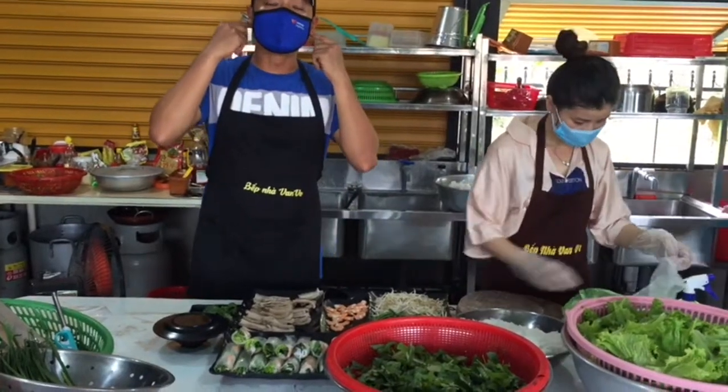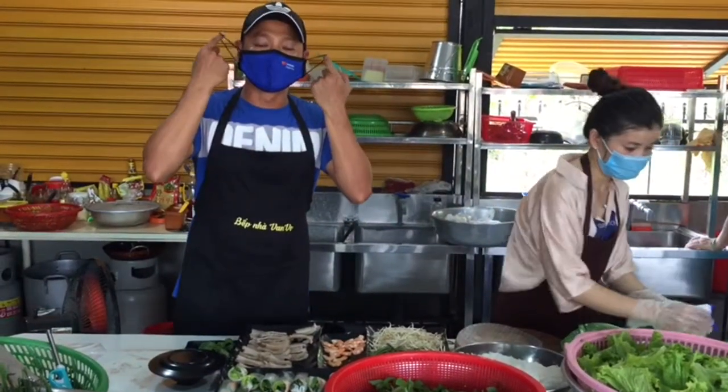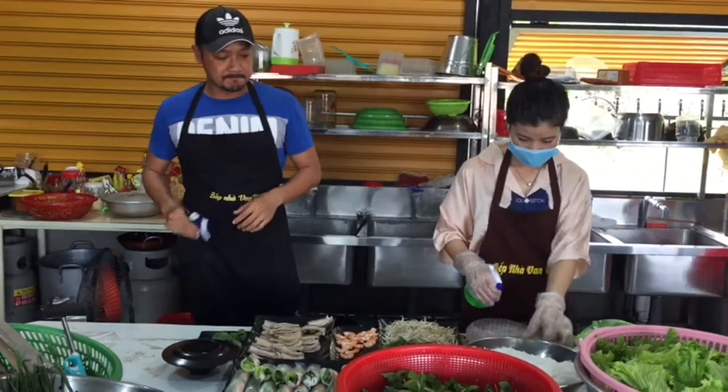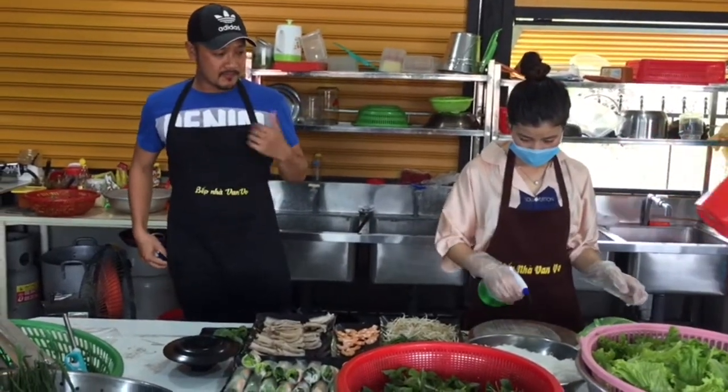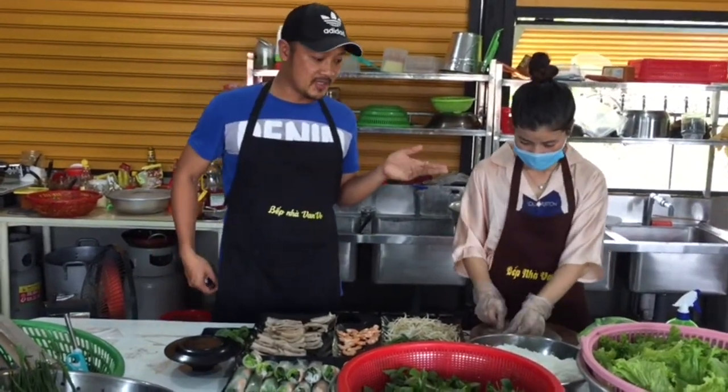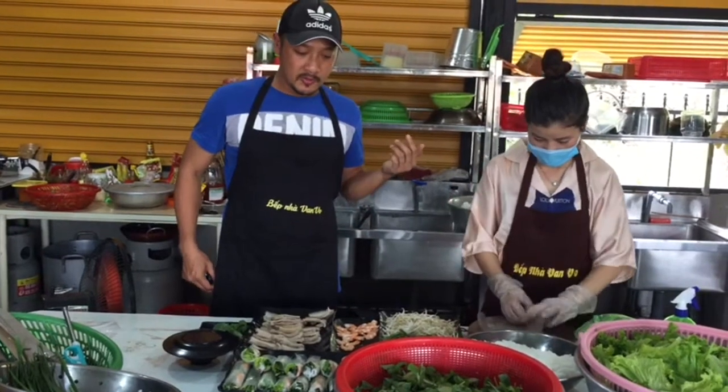Good morning, YouTube family. So today, I would like to show you Vang Bo's kitchen. Today, Chef Vang will cook for you.